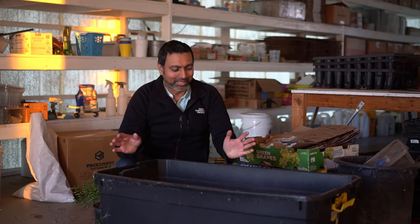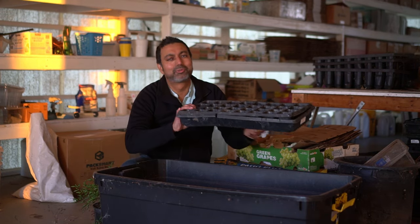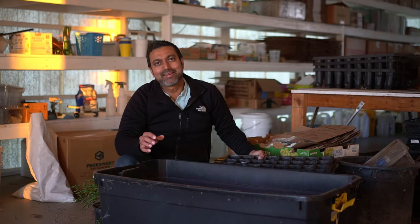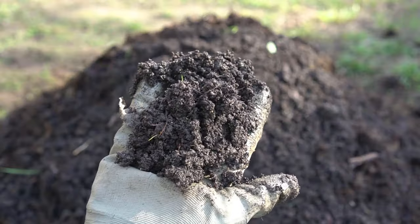To prepare my growing medium I use a big tote like this one, and I use my old trays from the previous season and any leftover potting soil — my growing medium goes into the tote. Then I add more potting soil, new fresh potting soil. My growing medium consists of 70% potting soil, 20% coconut coir, and 10% compost.